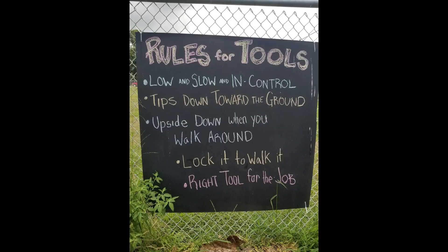Next in Rules for Tools: tips down toward the ground. That means when you're walking around with your tool, you're carrying it with the tip down — upside down when you walk around.